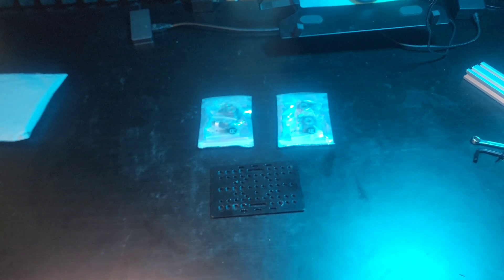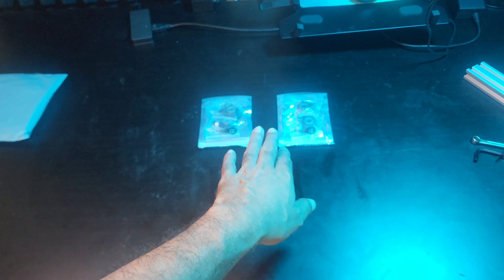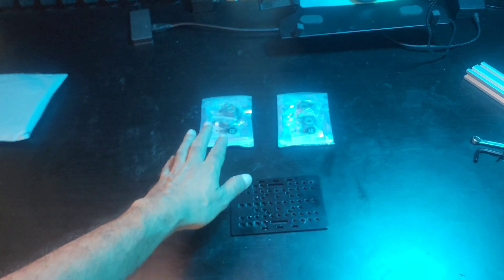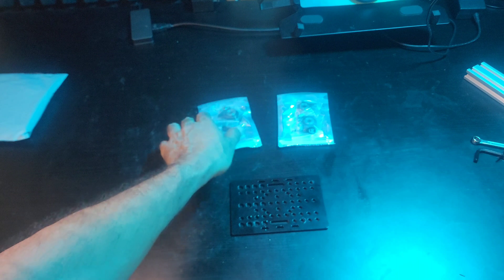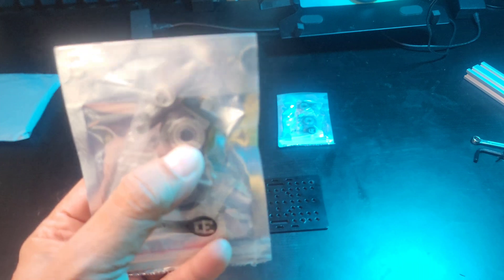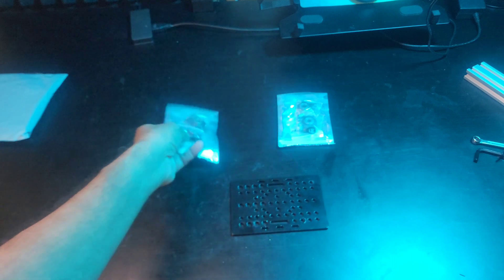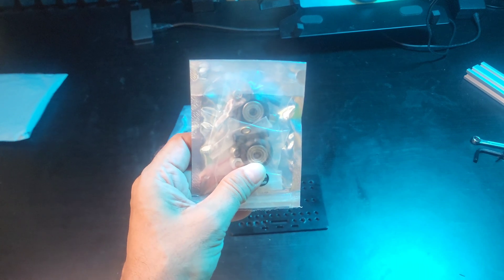The purpose of mounting these wheels onto the gantry plate is to make a carriage for a motorized slider. While ordering wheels you need to order two sets. The wheels are of the same size but the spacers in the two sets are different. There is one eccentric spacer and there is another aluminium spacer in each set.